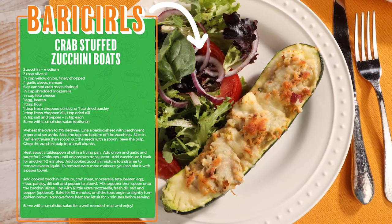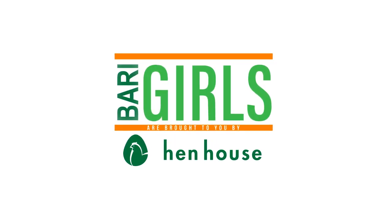There you have it — boatfully delicious and nutritious! Don't forget to leave a like and follow us at the Berry Girls for healthy, flavorful, and hopefully delicious recipes. When you try this at home, please leave us a comment and let us know how you make it count. The Berry Girls are brought to you by Hen House.